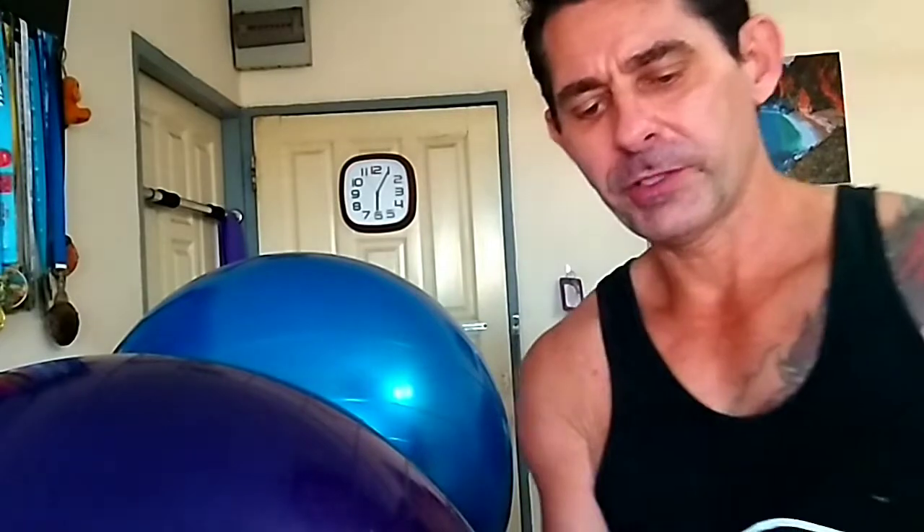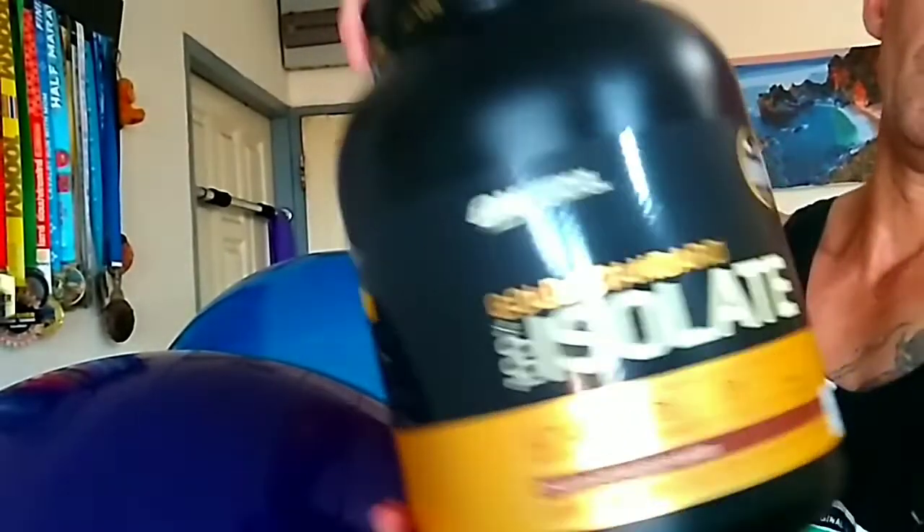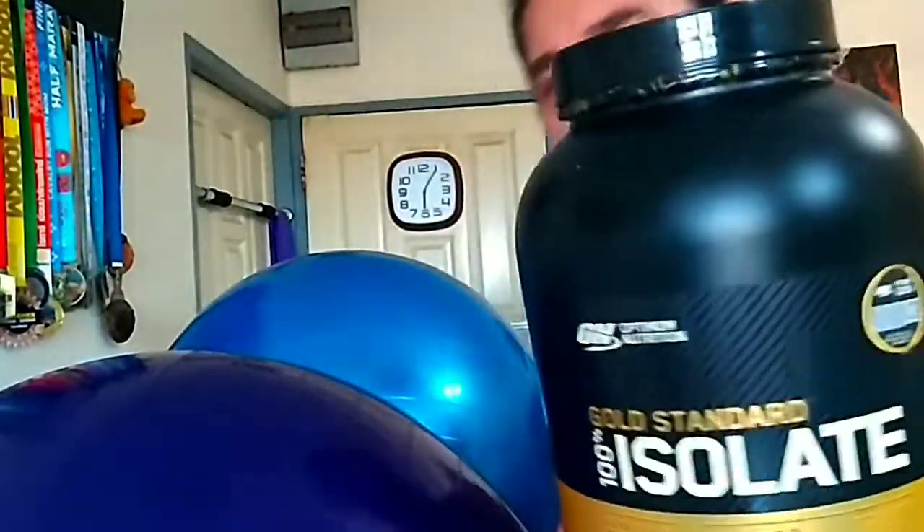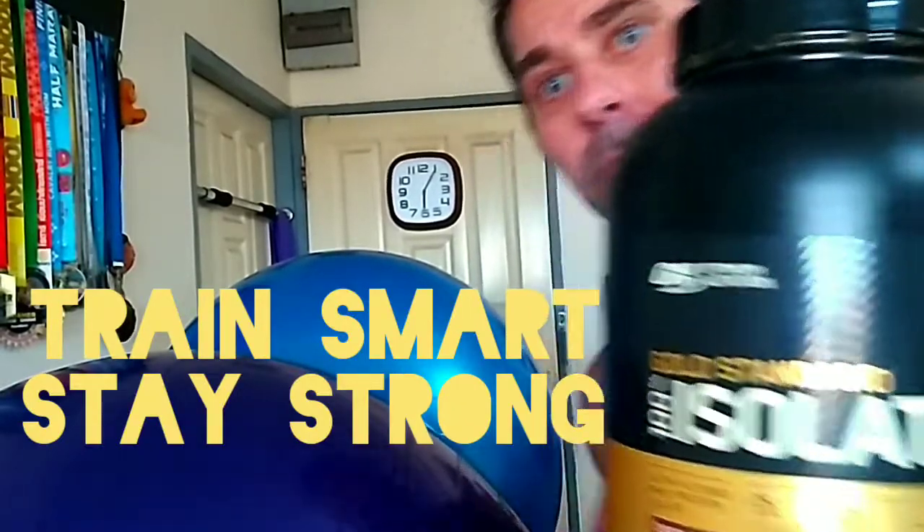Optimum Nutrition Isolate. Thumbs up. Train smart, stay strong.